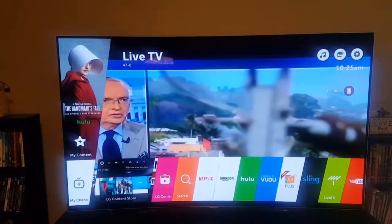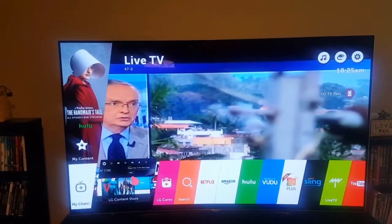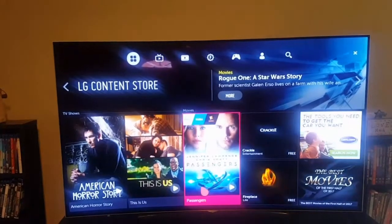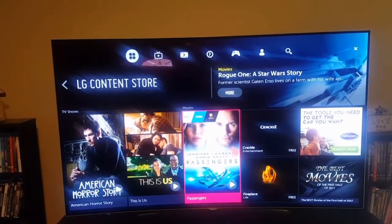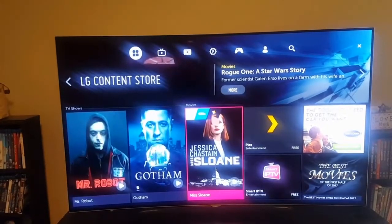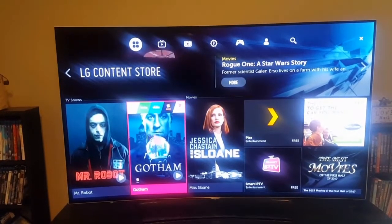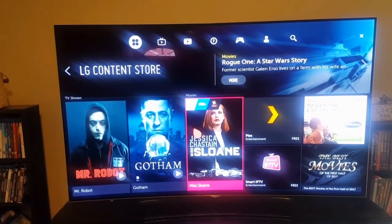Let me show you a couple other things here. You can always go back to the previous thing you were on. This is the LG content store — you can actually go in and rent movies and everything. And if it's not on here, it can actually show you where to watch them. You can watch it on Amazon, Vudu, Fandango, and everything — it actually tells you where you can watch it.